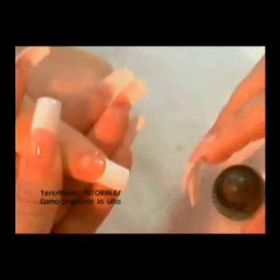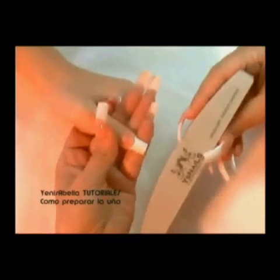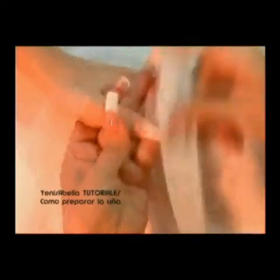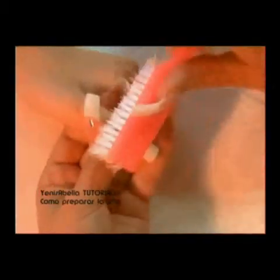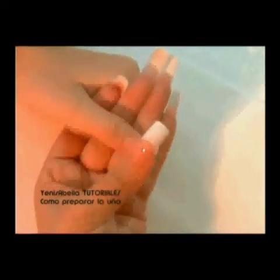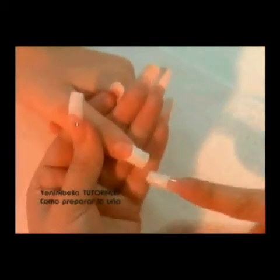Apply blur on the step area that exists between the tip and the natural nail — this will help us reduce it. With the help of the 180/220 sponge file, buff the tip. You will notice that by applying blur, it is very easy to make this step. Remove excess filing with the aid of a nail brush. We must never touch the natural nail with our fingers. We have now prepared the four nails for treatment.